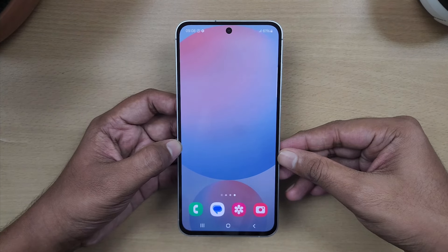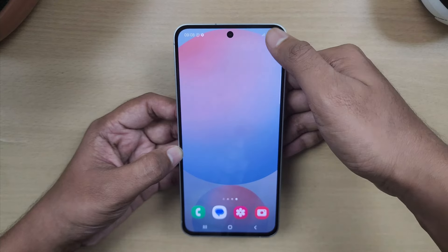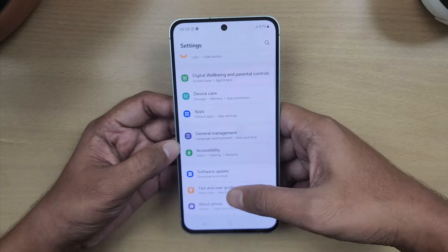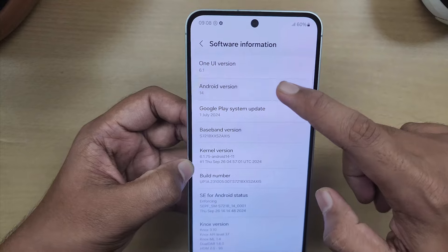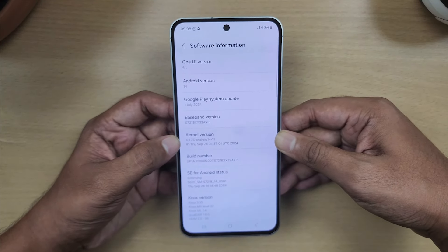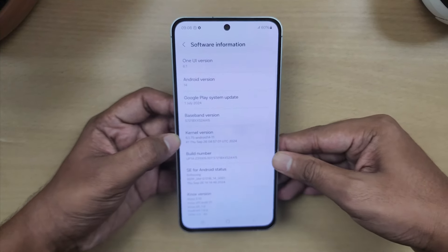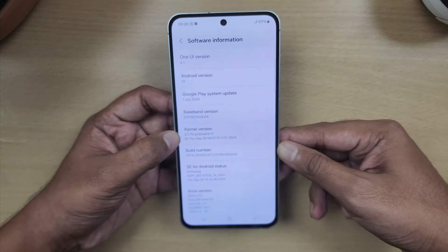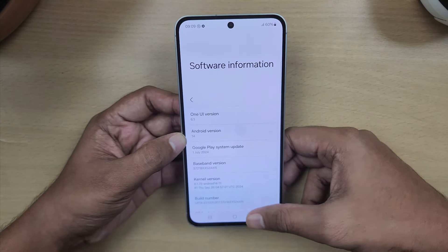The phone runs One UI 6.1 on top of Android 14. You also get all of One UI's AI features. If you want to see Android 15, there will be a major OS update available for this phone, along with several years of software updates. For a dedicated video on the AI features, we'll make a separate video on our channel.